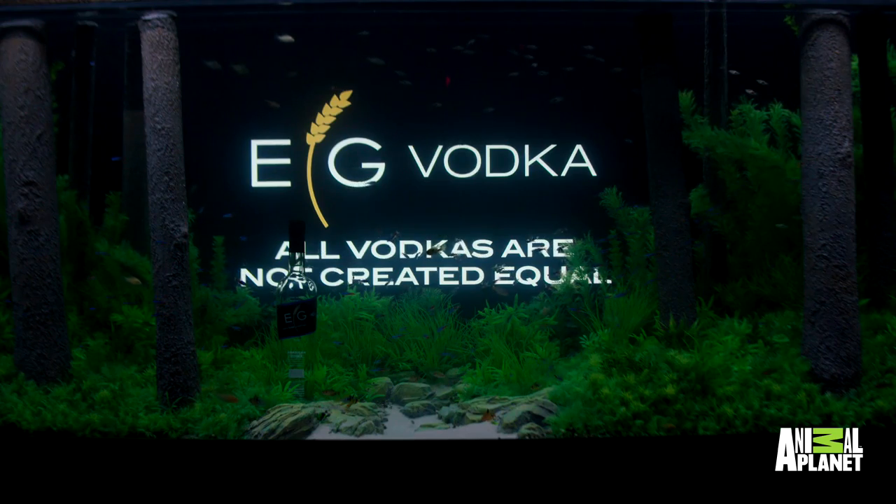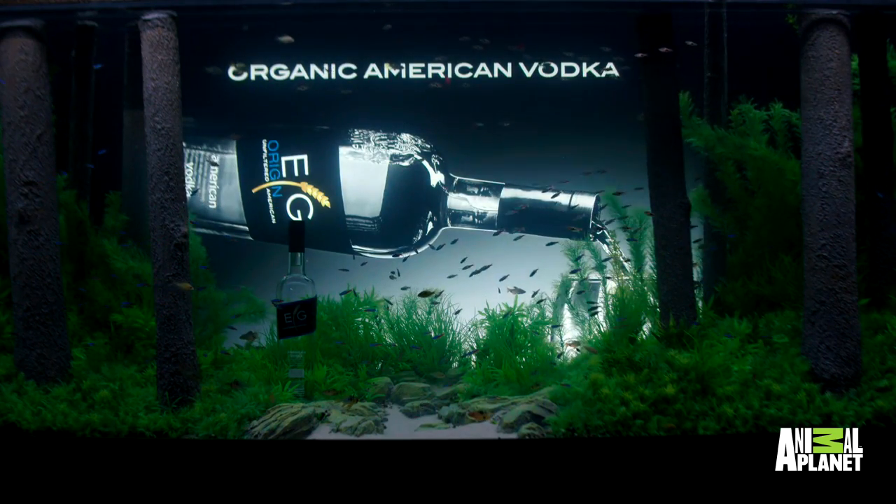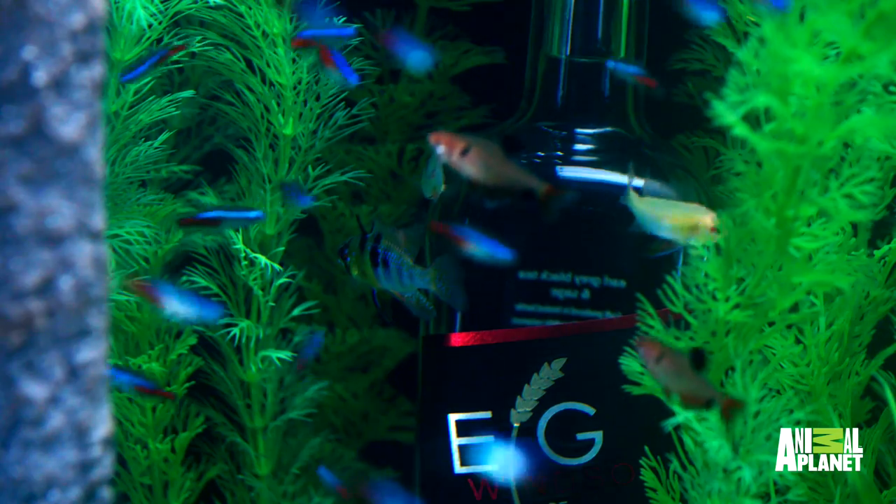That TV is crazy in the back, too. You can change the TV for your logos, you can put your promotional stuff on there. That's your EG vodka sitting right in there.